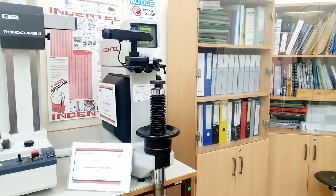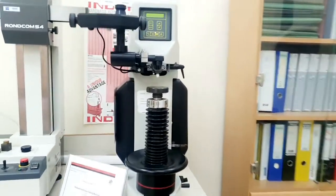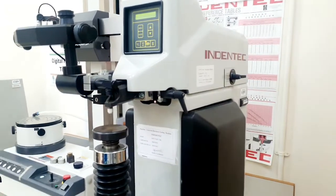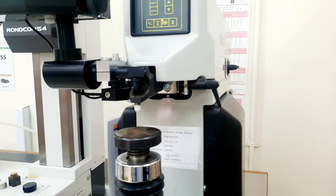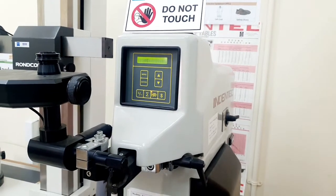We will now do the Rockwell hardness testing using this machine. This machine has automatic measuring of depth, which will tell us the hardness directly by giving us the number in this display.